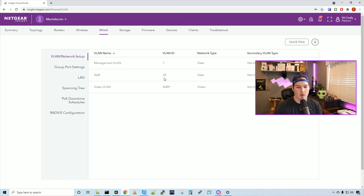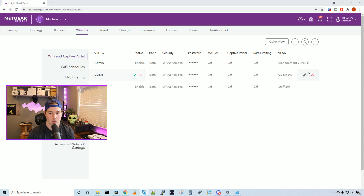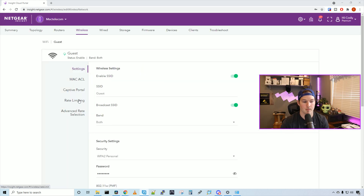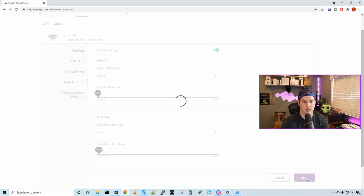Now I'm gonna create the guest network — it's the exact same settings as the staff network, so I won't show it in detail. Now that the guest network is created, we can put a rate limit on the bandwidth. We click the edit pencil, set up rate limiting, switch to megabits per second, and give them about five megabits per second up and ten down. Press save — this limits them to 10 down and 5 up.